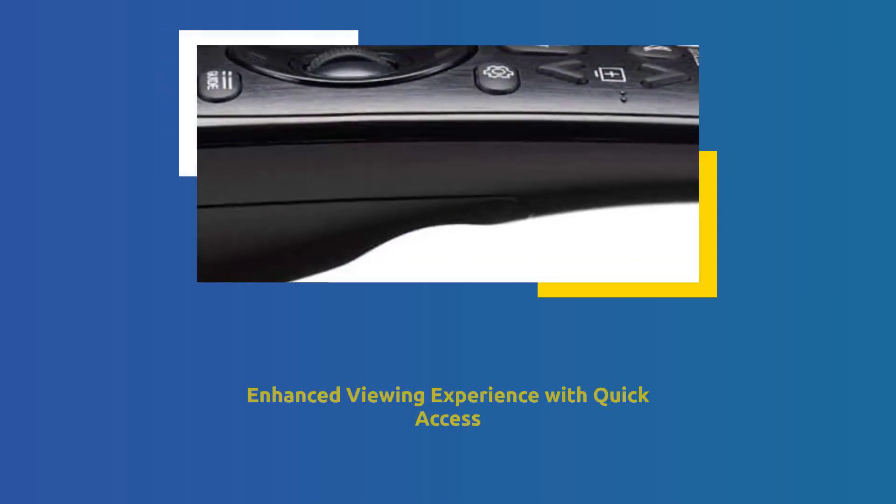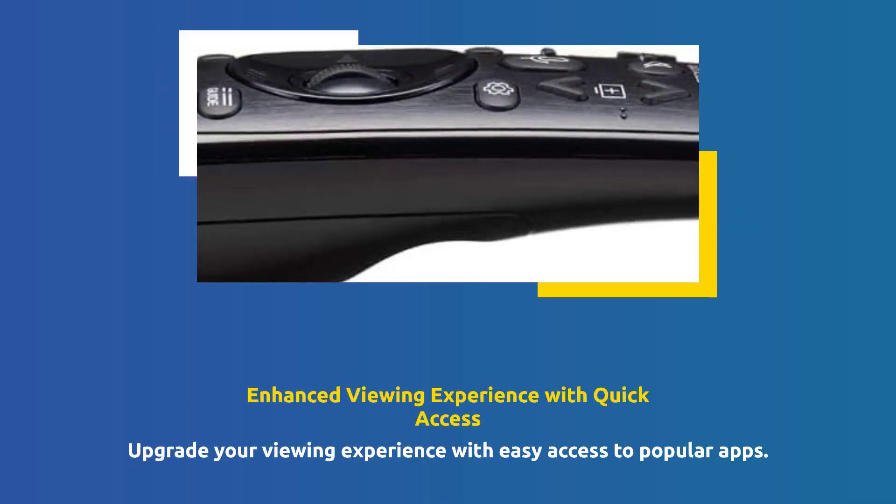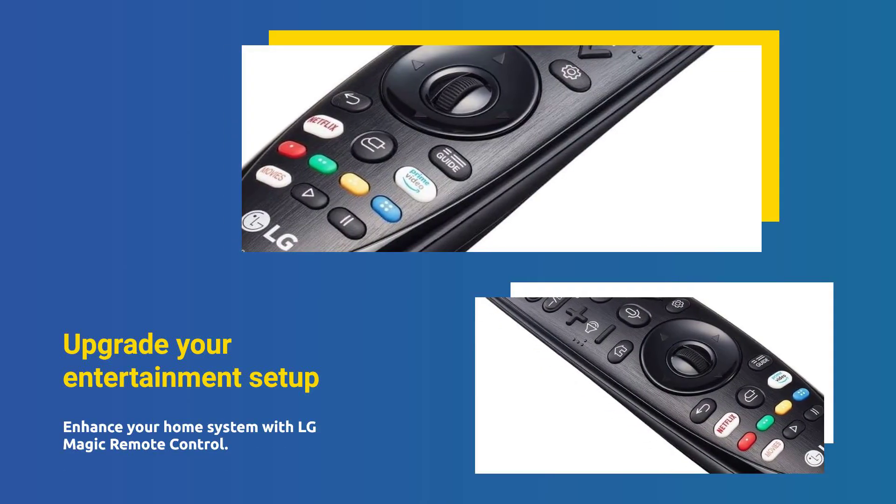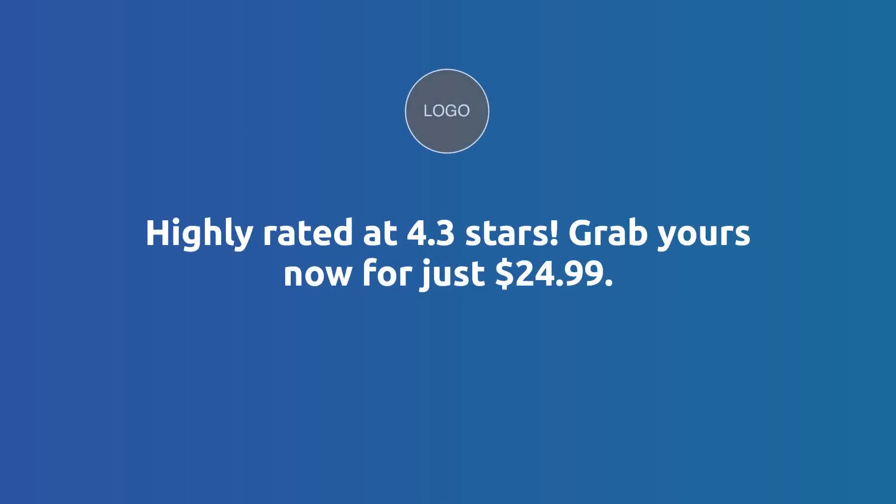Enhance your viewing experience with quick access to popular apps. Upgrade your home entertainment setup with the LG Magic Remote Control. Rated 4.3 stars. Order today for $24.99.